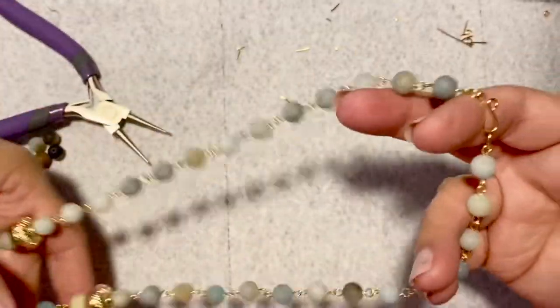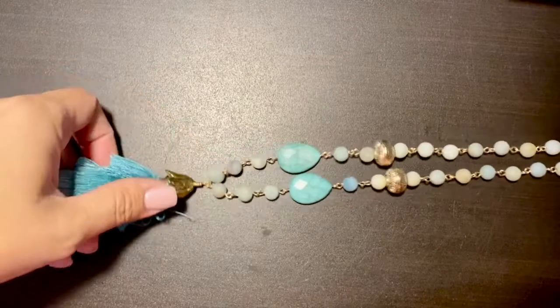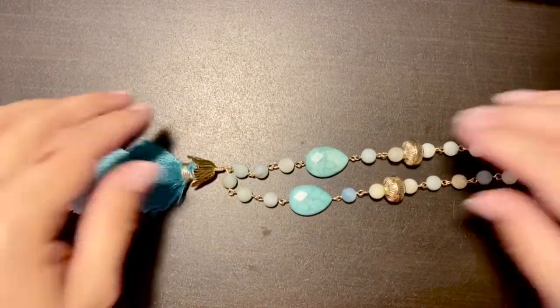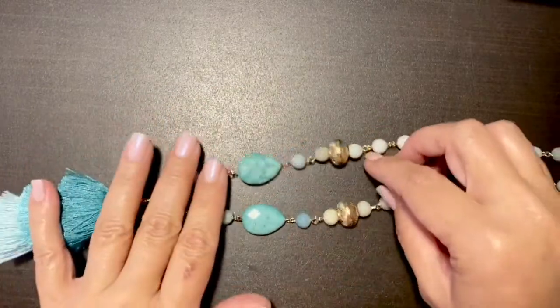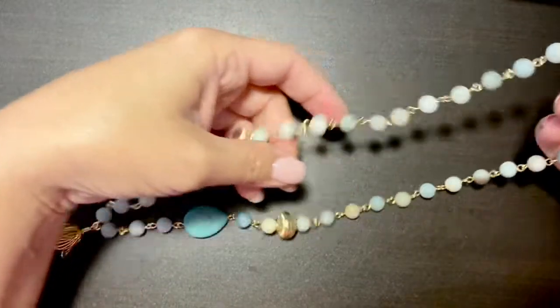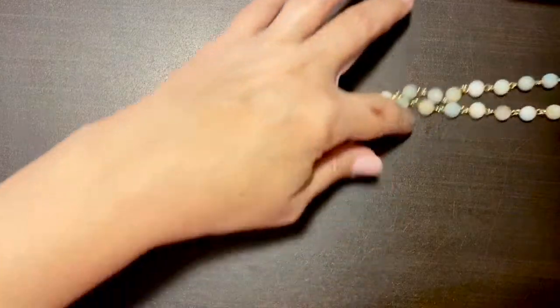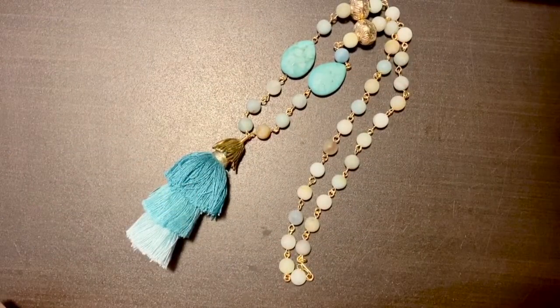Look how pretty that turned out! Let me move all this aside — I don't want those metal scraps on my floor — and I'll show you the finished piece. Look at this! Look how pretty this turned out — I have my tassel, my straggler, look how cute. I have my turquoise, my accent beads, and my little closure. That turned out to be so pretty, gorgeous! I really hope you enjoy this video. Until next time, God bless!